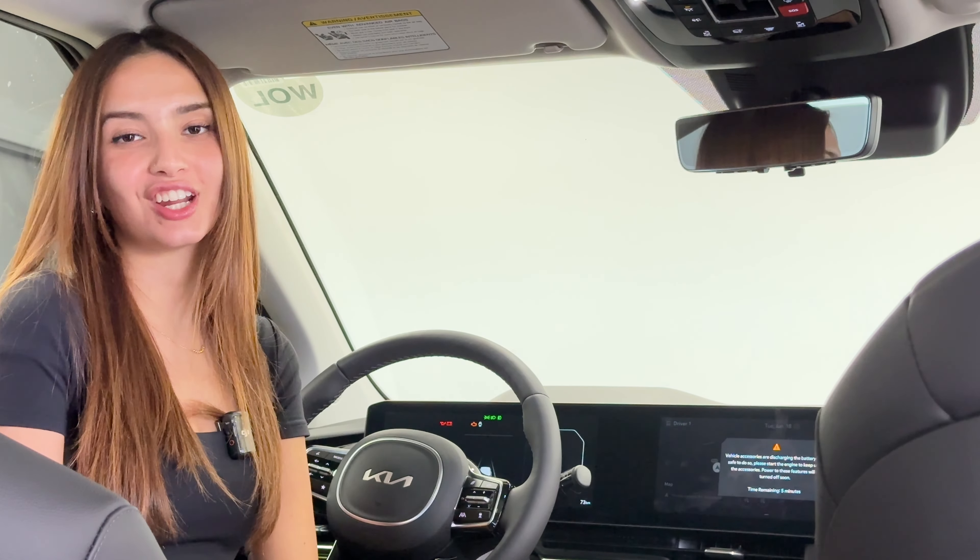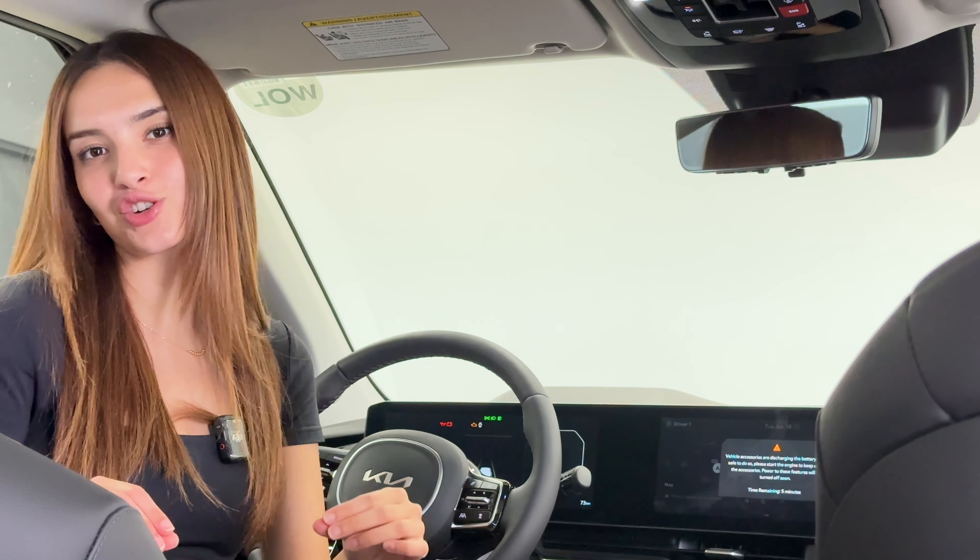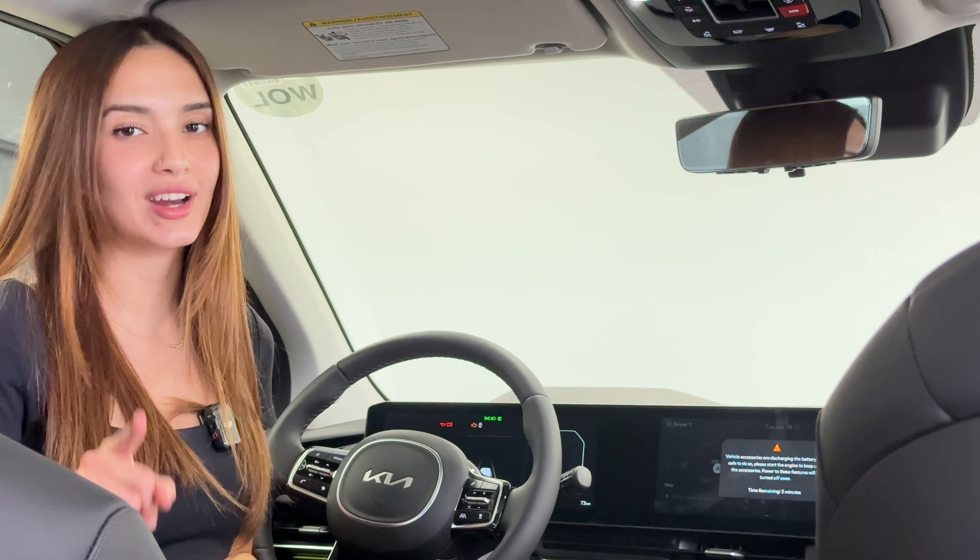Hey everyone, it's Gabby from the Kia Hyundai channel. In today's video, I'm talking all about our digital rear view mirror, how you can configure it, and what it does in your brand new Kia or Hyundai vehicle.